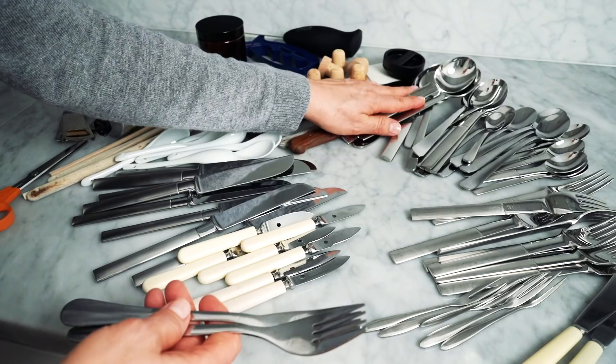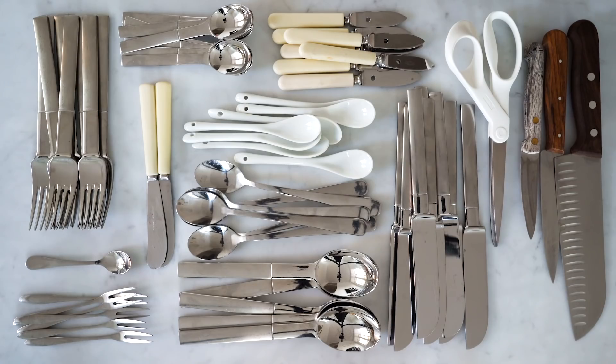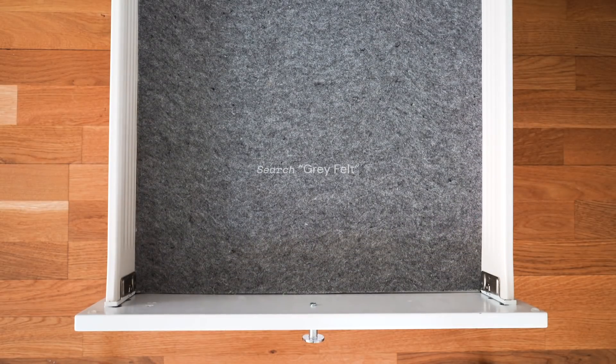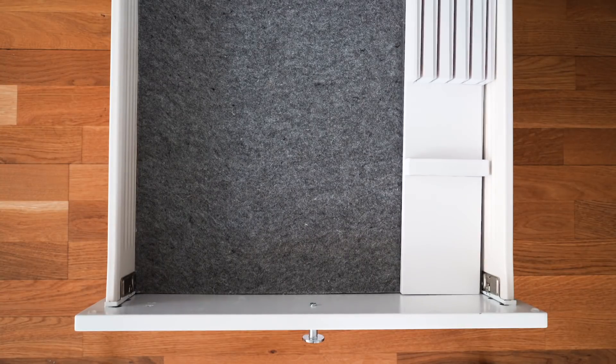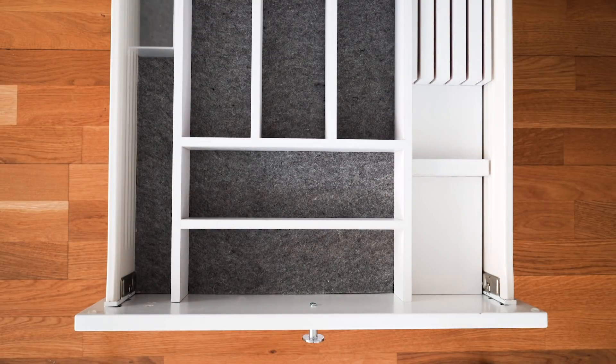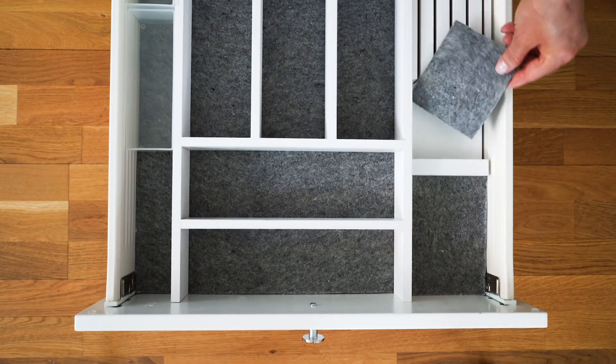Before organizing a space, I like to get everything out in the open to see what I have. Then I sort like items with like, and anything that doesn't belong in the drawer or can be done away with is removed. I like using felt to line my kitchen drawers — it prevents things from rattling around when you pull and push the drawers. I got mine online; a similar look can be found on Amazon and at IKEA. On top of the felt I use drawer organizers — I got these wooden ones locally, but there are tons of options on Amazon. You can also shop your home and find things you already have — I've used bread pans, shoe boxes, candy containers, and trays.